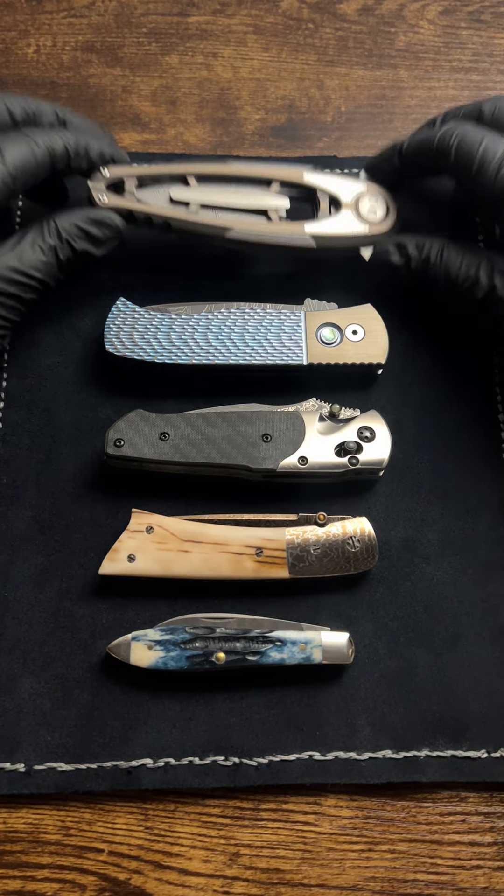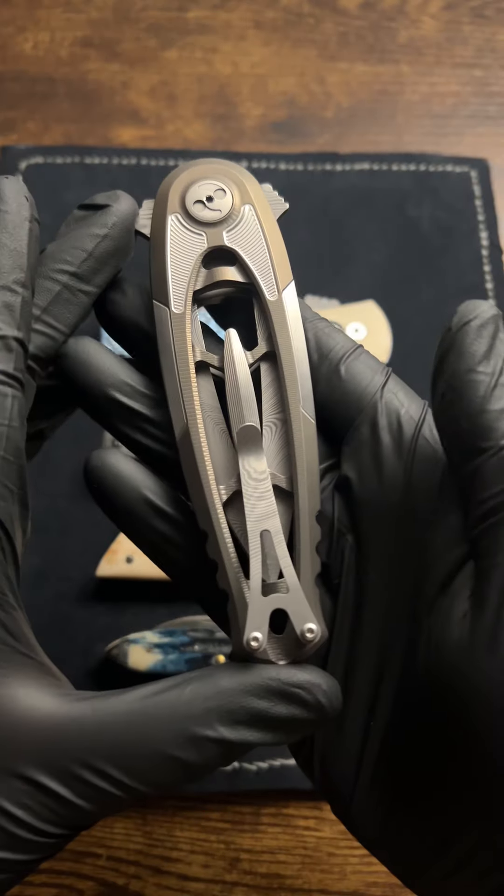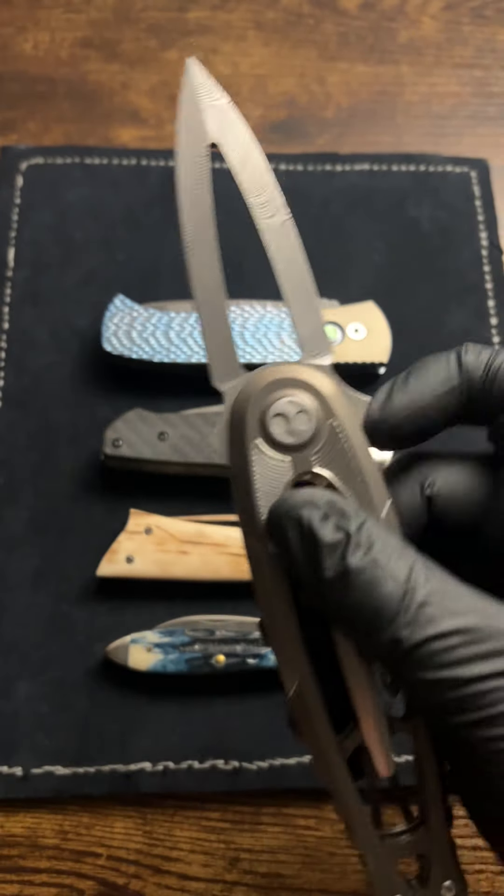What's going on everyone? Do we have any Damascus fans in here? It's really not my favorite material, but I have accumulated these five knives in my collection.